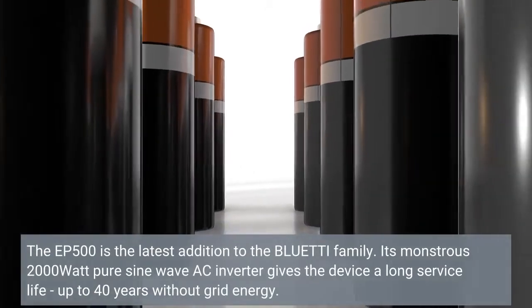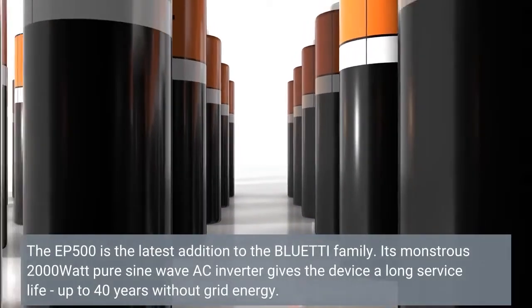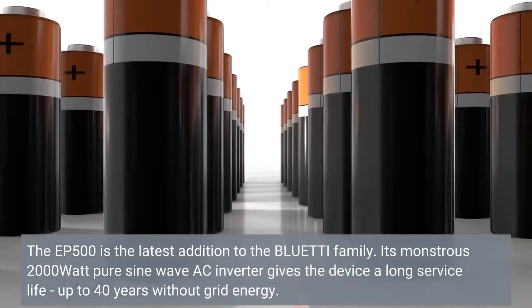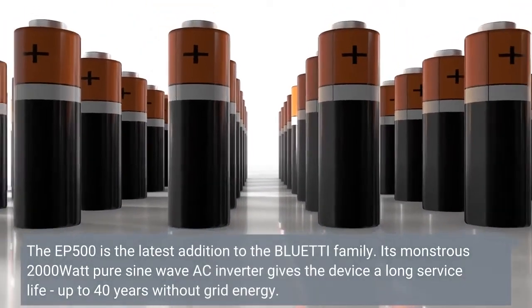The EP500 is the latest addition to the Bluetti family. Its 2,000 Watt pure sine wave AC inverter gives the device a long service life, up to 40 years without grid energy.